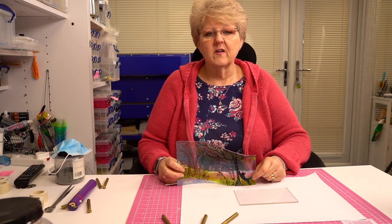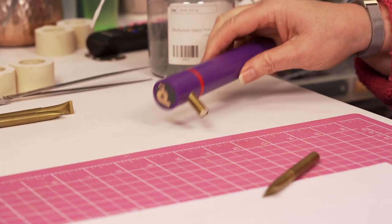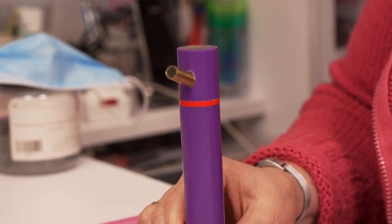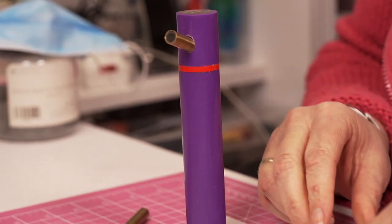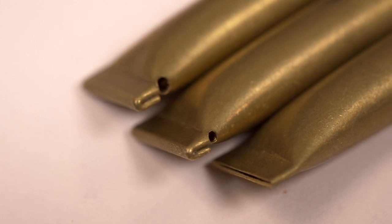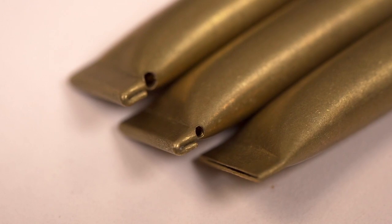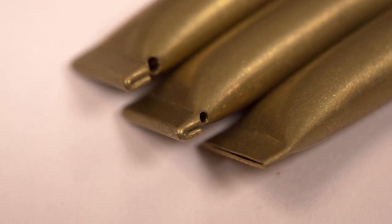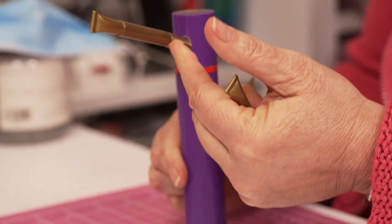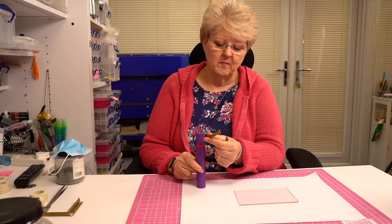I want to show you what a Powder Pro is and how it works. This is the Powder Pro — mine's in purple, they come in all sorts of colours, and it comes with one tip. You've got a tip with a large hole, a tip with a small hole, and a tip with a slit on the bottom. The Powder Pro generally comes with the standard large tip, which simply magnetically clicks onto this little arm.